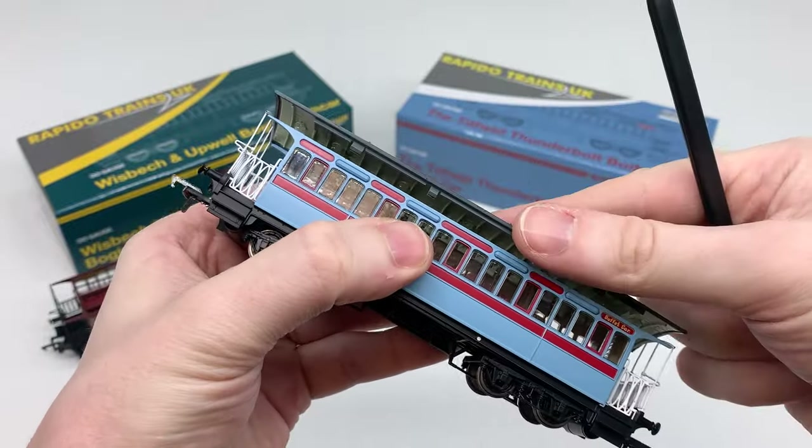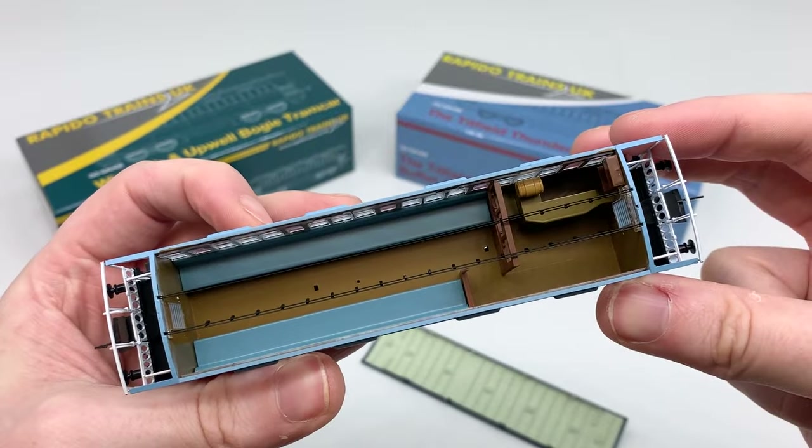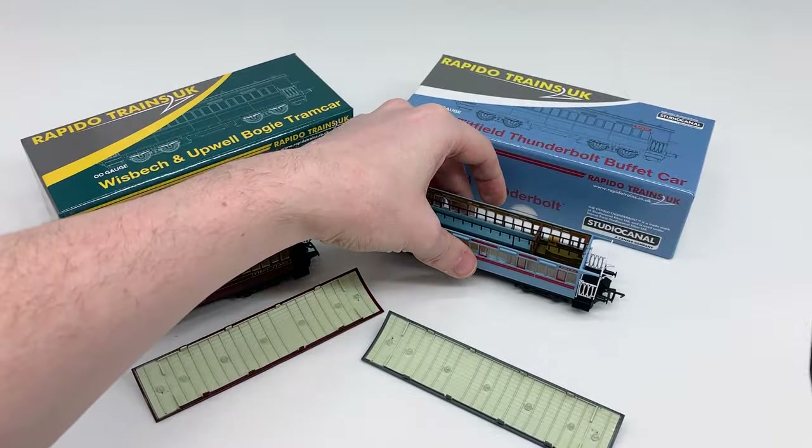You can now add passengers and detail to the inside of your coach. We recommend using a PVA based glue rather than cyanoacrylate or super glue to avoid damage to the glazing.